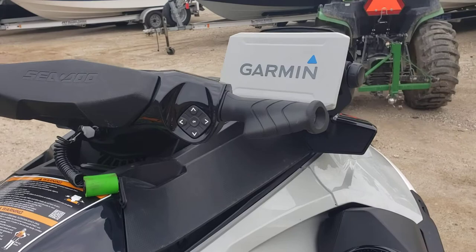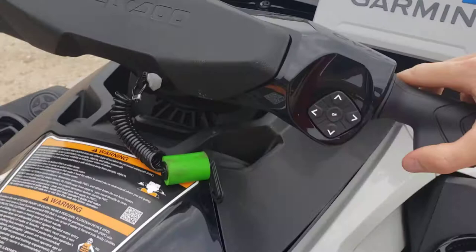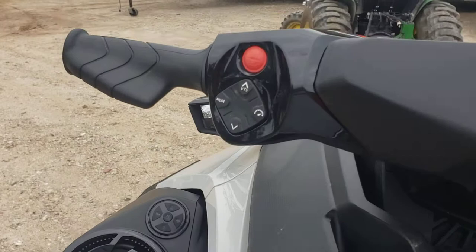Pretty unique on this jet ski is that it's fully fish ready. You have a nice Garmin fish finder right there on the dash next to your speedometer, RPMs, fuel, and all that good stuff. You can select through all that stuff right here on the right hand side.